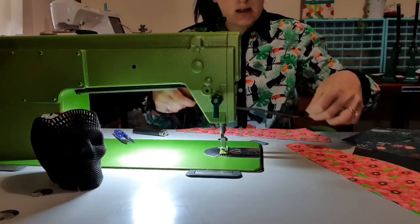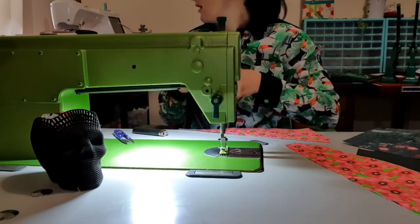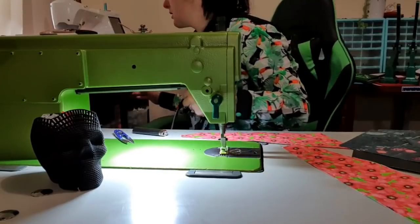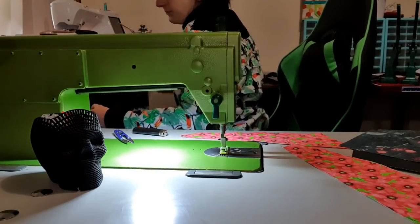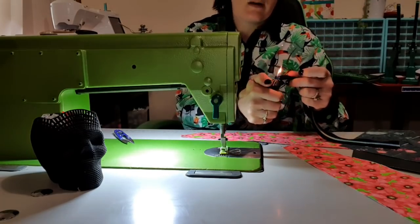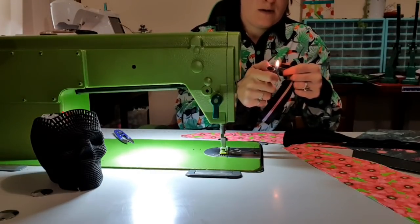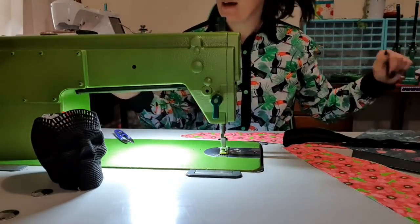I'm going to cut a piece of zipper tape. All the measurements are in the pattern. Then I'm going to melt this end, and this end as well, to prevent future fraying. I'm going to need more zipper tape so I'll chuck that back into the box. With the right side up for the lining, we're going to place a zipper and stitch it very, very close to the edge — this is more like a basting stitch.